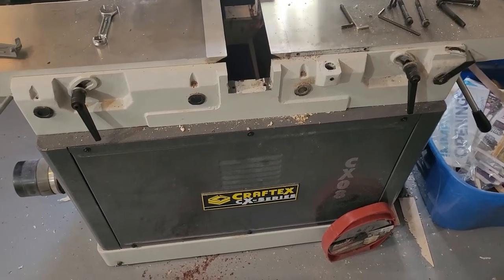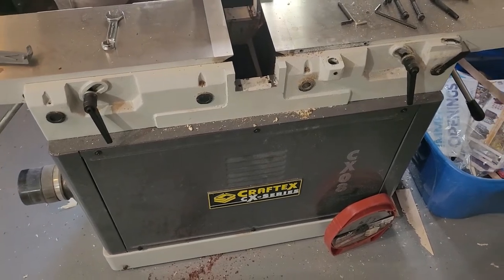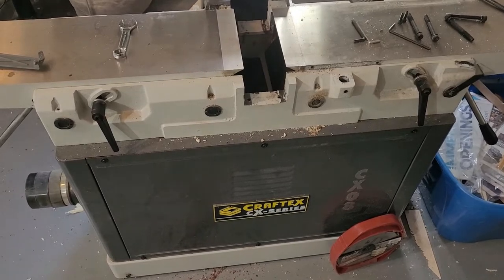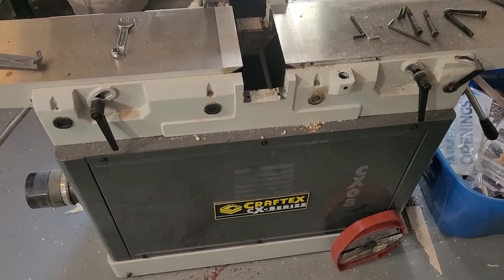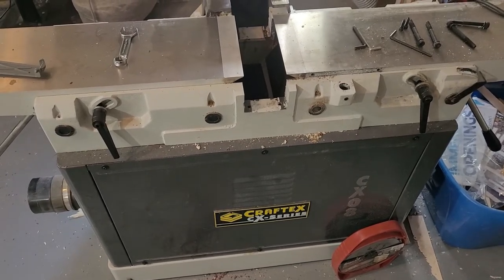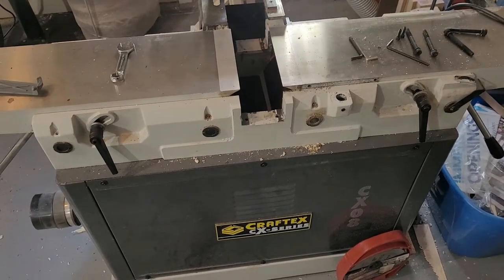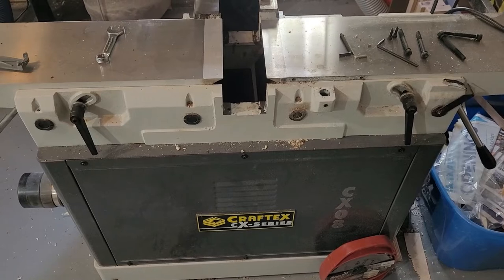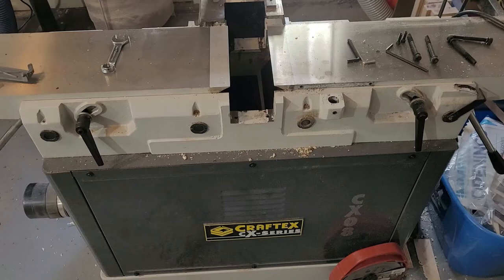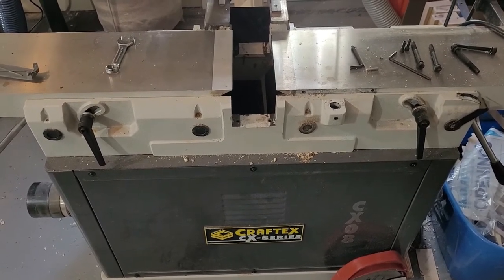Long story short, back in May I purchased this CX-008 from Busy Bee Tools. It is a great jointer. I put maybe 100 to 150 linear feet of wood through it, and then the cutter head just decided to seize up and cease to spin. So I contacted Busy Bee, and by the time I finally got the ball rolling and the part in, it was probably about a month later. A little slow on the customer service side getting back to me, but when they did get back to me everything was good, and Ricardo was excellent at helping me out.